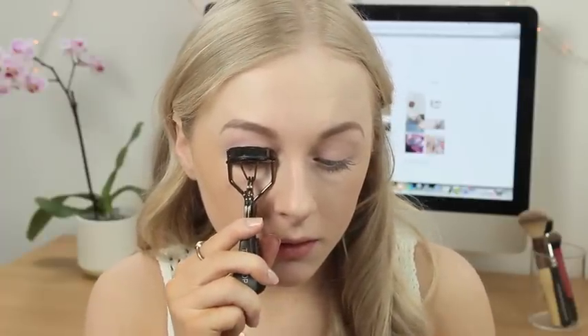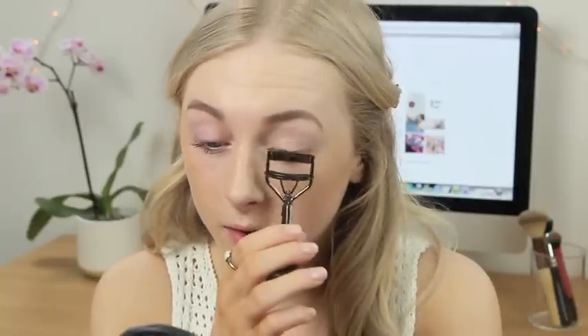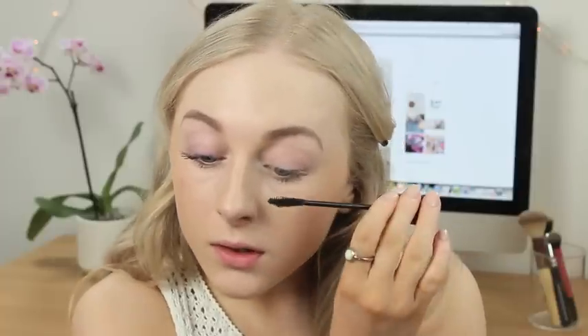Next up I'm going to use some mascara — the Essence Lash Princess Volume Mascara. I haven't tried this yet so this is kind of a first impressions on camera. I got this in my Glossy Box for March and the packaging is quite cute. I'm going to curl my lashes before applying it; I've been trying to curl my lashes more recently because so many people swear by it. It's quite a thick mascara and my lashes are clumping together quite a lot. I'm also going to apply some to my bottom lashes. That's my eyes done.